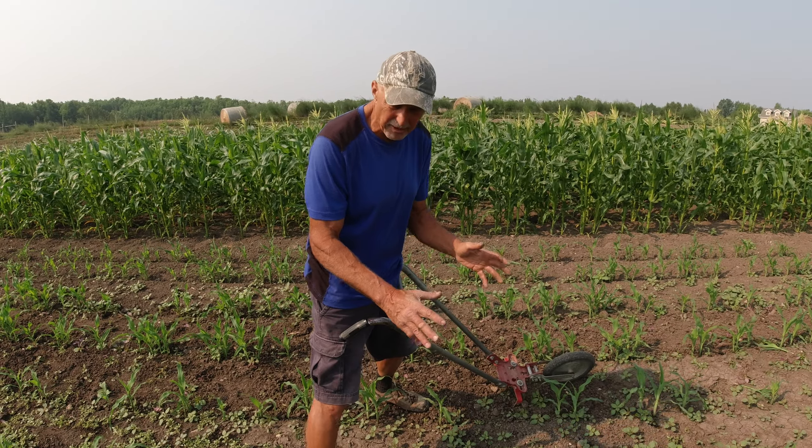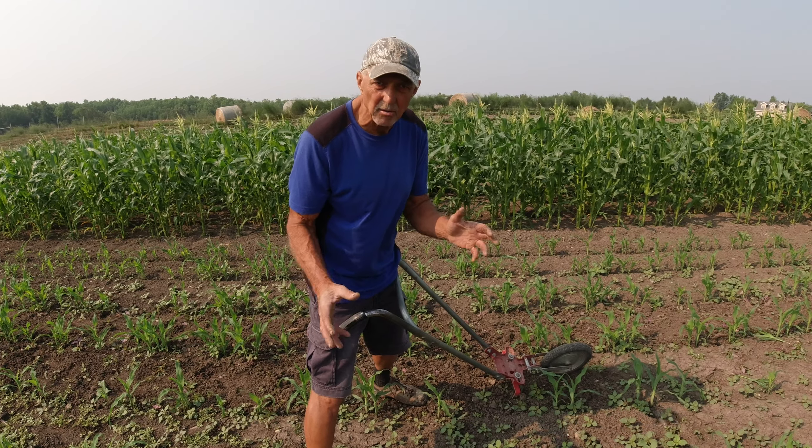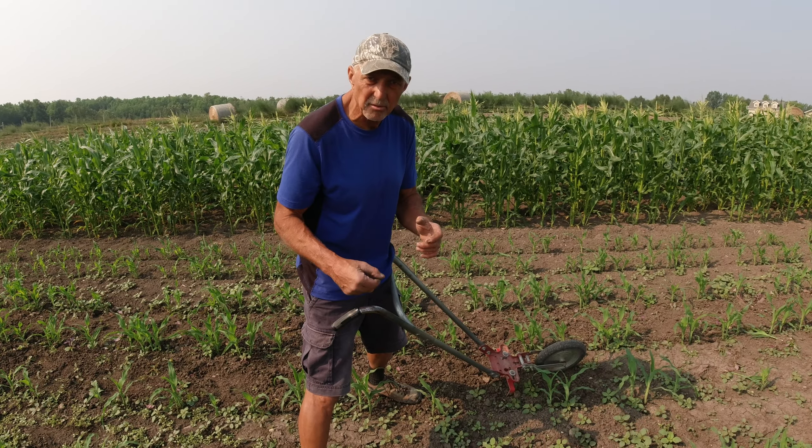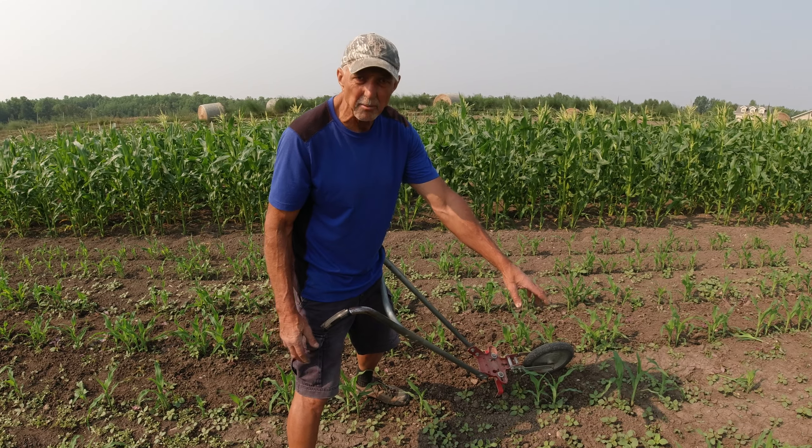The microbes in the soil right now are making more fertilizer by consuming things. They're consuming some of the animal manures, and some of these weeds I'm actually using as manure.